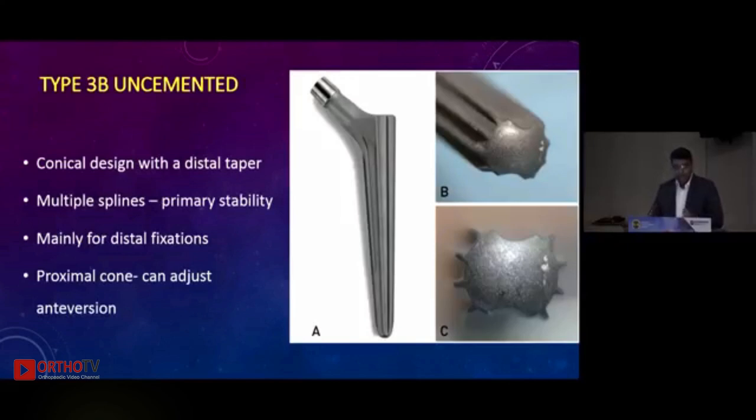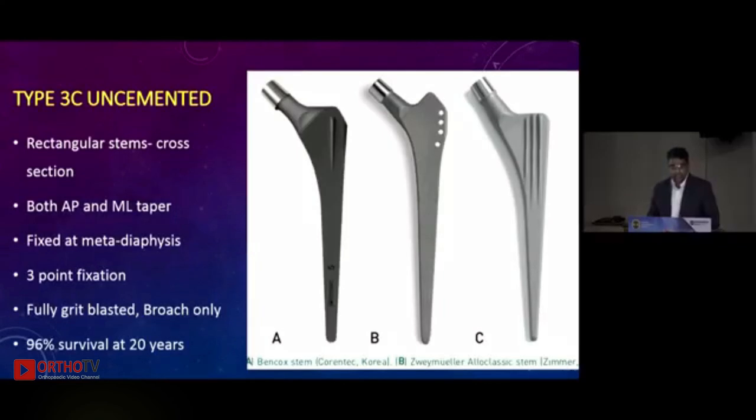Type 3b includes the popular Wagner stems — conical design with multiple longitudinal splines for better rotational stability. They are mainly used for distal fixation and you can adjust version with them. Type 3c stems, very popular in European countries, have a rectangular flat cross section with an eight-degree anteroposterior as well as mediolateral taper. They fit at the metadiaphysis level, ensure fixation with three-point stability, and are fully grit-blasted, used with broach-only technique. Examples include Bencox, Joy Muller, and the CLS Spotorno.